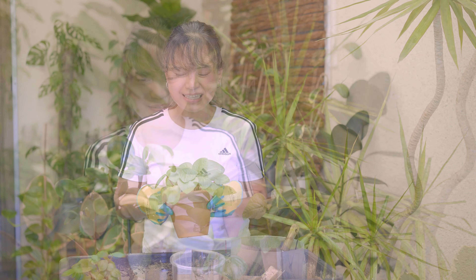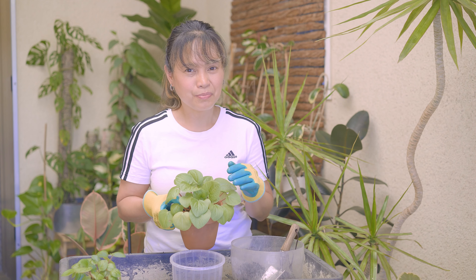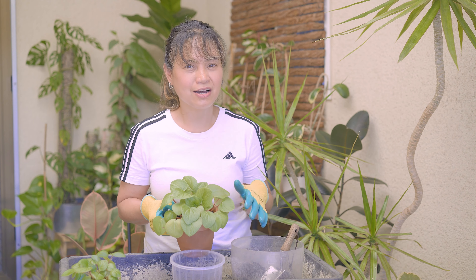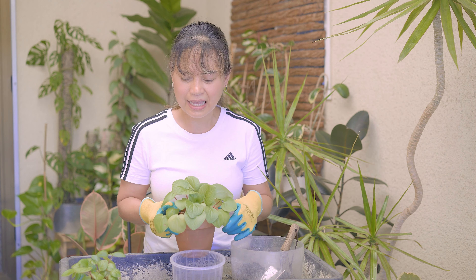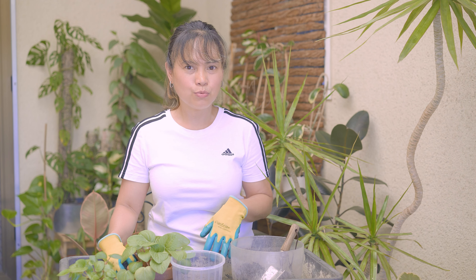So I'm always propagating cuttings whenever I get the chance. First up is this Rana Verde peperomia. This is not my original plant — this is from a cutting I propagated a while back, as well as this little plant here. I found the Rana Verde stem cuttings really easy to propagate in water.